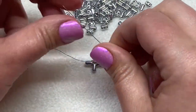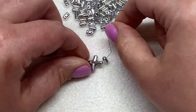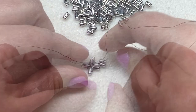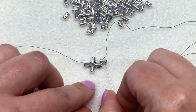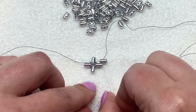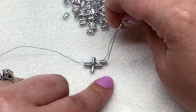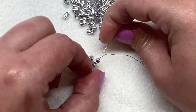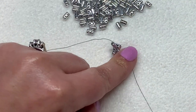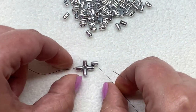Now we're going to pick up another ruler bead. Pull it down to your work, take a minute to straighten it out, and I want it to sit in a brick formation. With the open hole on the right side of the beadwork, I'm currently coming up out of the left-hand hole. I'm going to sew down through that open hole of the new ruler bead we just added.